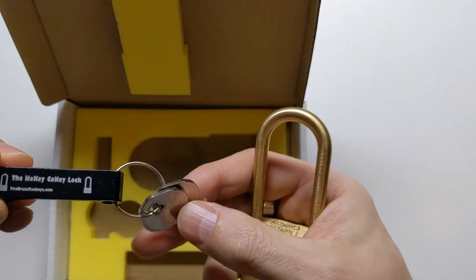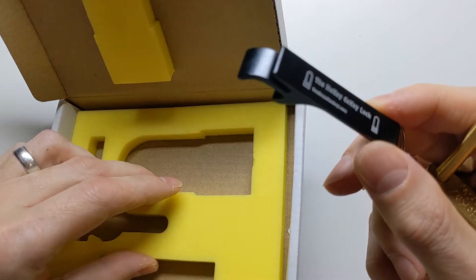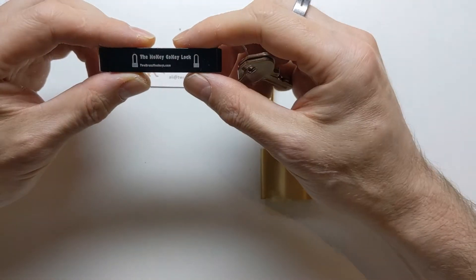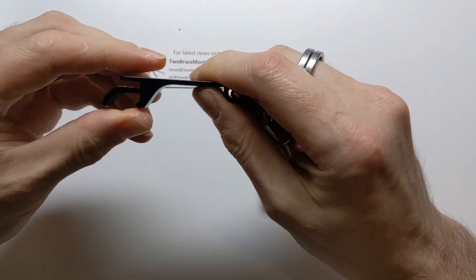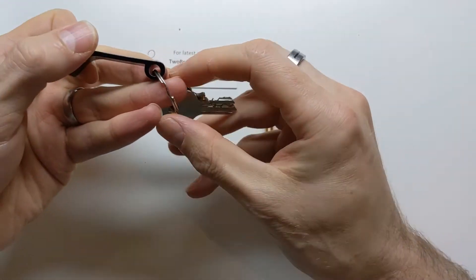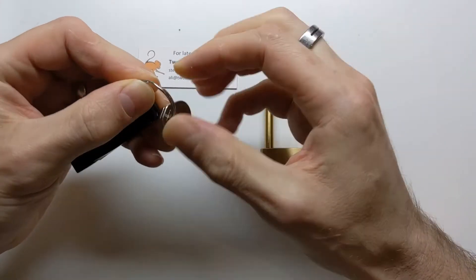And it comes with two keys and it comes with this bottle opener. I don't know whether the bottle opener is part of the solution or not. It says the Hokey Cokey lock, 2brassmonkeys.com, and it seems like a pretty standard bottle opener. I think it's made of metal. And we have this key ring with two keys on. I'm going to start out assuming that you aren't meant to pull the ring apart or anything like that.